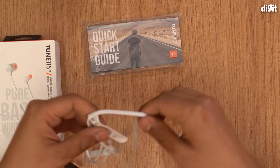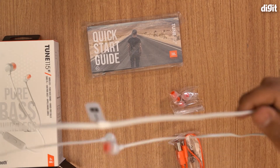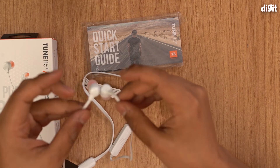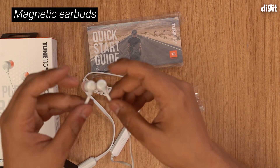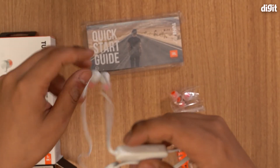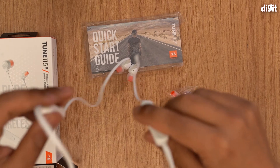They do have magnets in them — they will hold together magnetically around your neck. This neckband style goes around your neck.